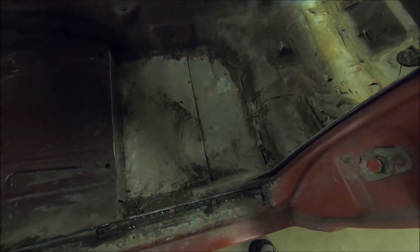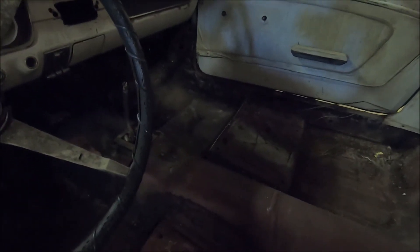We managed to get the seats out and the carpet out. There's some shady patchwork that was done on this car. They put sheet metal — like duct work — in here and just screwed it down and then seam sealed it. They did it here and over there on the passenger floor.